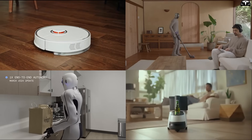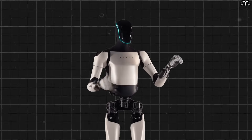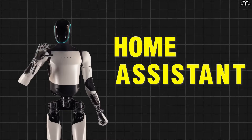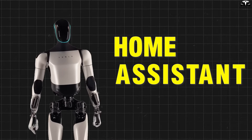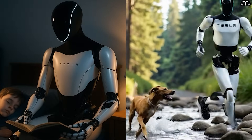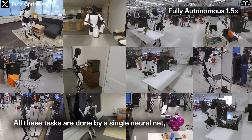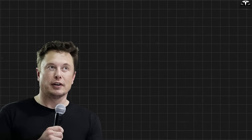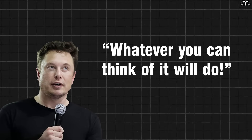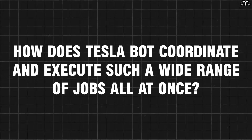Forget everything you know about traditional household robots. TeslaBot Gen 3 is here to completely redefine the concept of a home assistant with astonishing multitasking abilities — from putting a baby to sleep, walking the dog, to doing laundry and cooking, all performed simultaneously and seamlessly. Elon Musk confidently emphasized: "Whatever you can think of, it will do." But how does TeslaBot coordinate and execute such a wide range of jobs all at once?